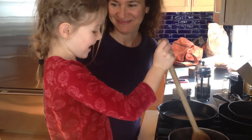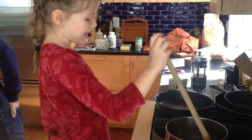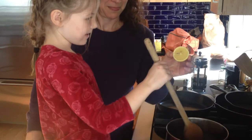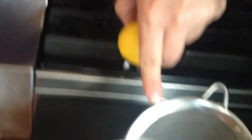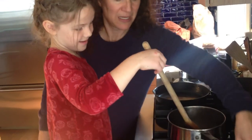Then you add a little bit of lemon that you squeeze yourself. We used a little reamer, and then you put it through the strainer so we don't get seed and pulp.